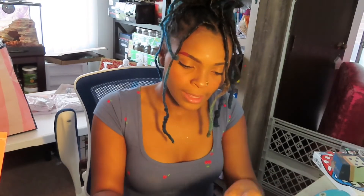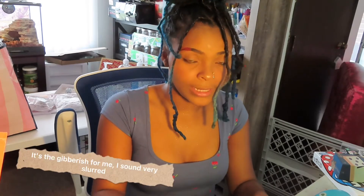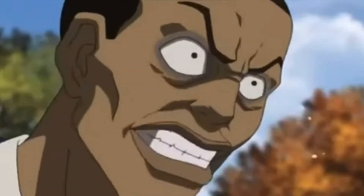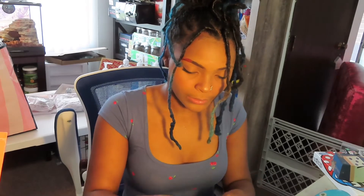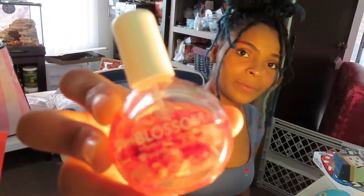Y'all, I'm putting on nails in a minute, I'm excited. I got about three nail glues because this set did not come with nail glue - but I always get nails and they always come with glue. I got nail glues and some Blossom cuticle oil right here - you know the vibes. Alright, let's get to it.